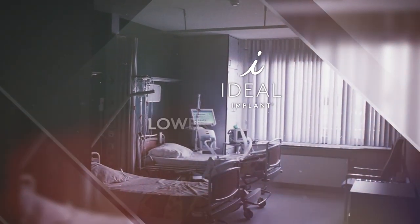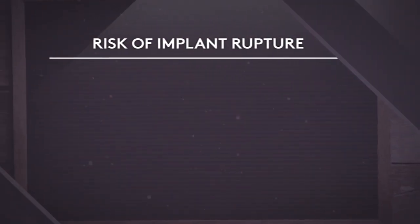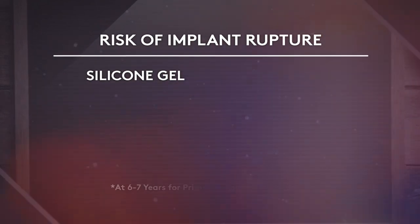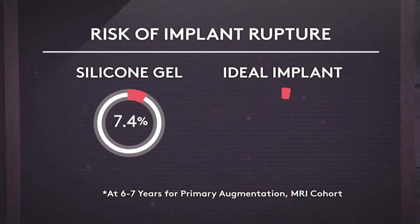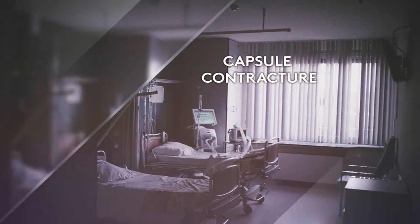Ideal implant offers a lower risk of two important potential complications. The first is the risk of implant rupture. With silicone gel, the risk at six to seven years for primary augmentation can be as high as 7.4%. Ideal implant has the lowest rupture rate of any implant at only 1.8%.